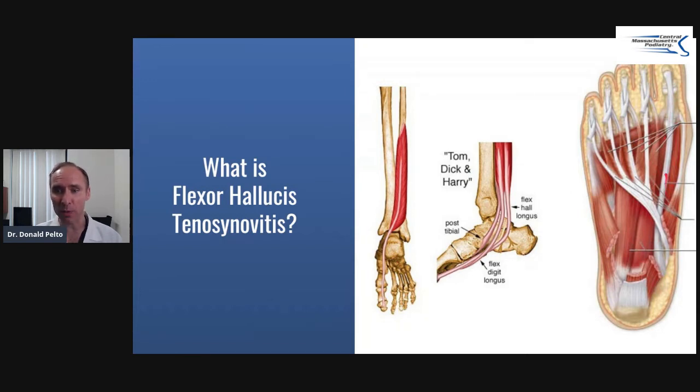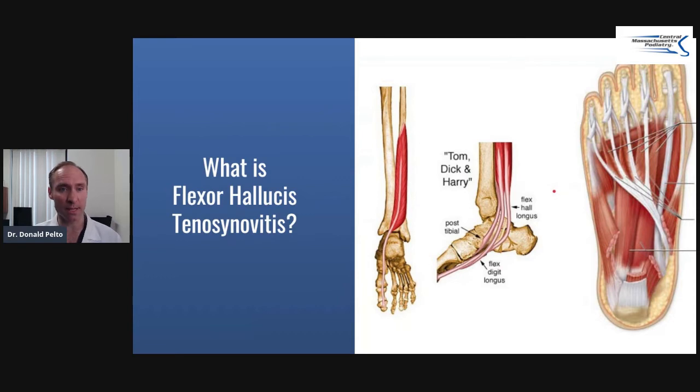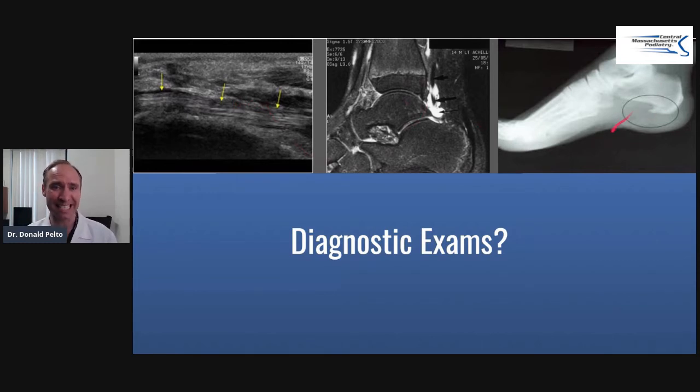This tendon can get bound down, so it can be tendinitis or tenosynovitis, which is an inflammation around the tendon. Many times we're not sure which one, but we use these treatments to help it. For diagnostic exams, you can do an ultrasound — that's really the best way to confirm the exact tendon. You can also palpate and ride along the tendon; it tends to hurt. An MRI is sometimes necessary, and an x-ray can give some insights as well.